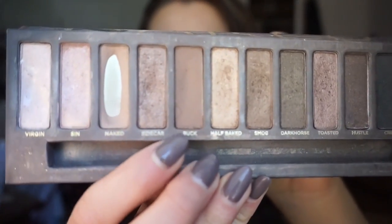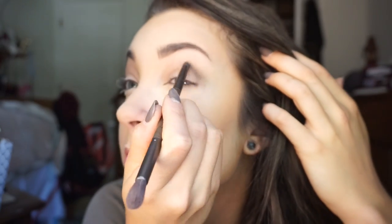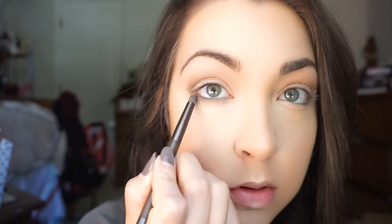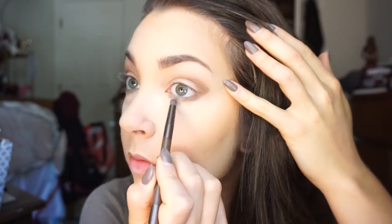Next I took the smoky smudger brush from the Naked Smoky palette and used that to apply Buck, a darker tan shade, onto the outer crease. Then I wrapped it around underneath my lash line — it'll look like a harsh line in the outer crease until you blend it, and that's okay. I really like shadow under the eye for a hazy look. Going under the lash line, then taking that fluffy brush and blending into the crease, keeping it more on the outer crease and blending up and out — not bringing too much into the inner crease — and blending the lower lash line out a little bit.